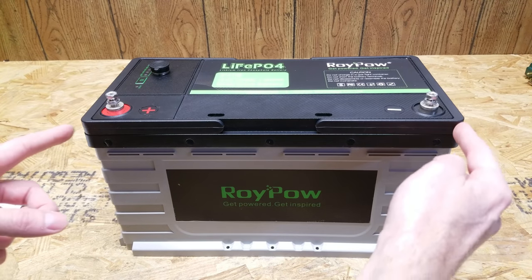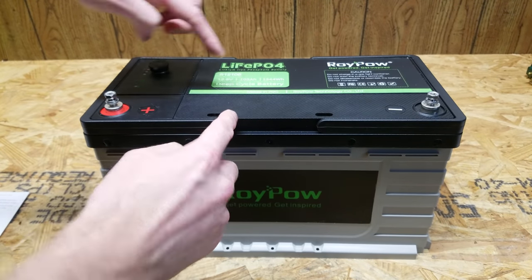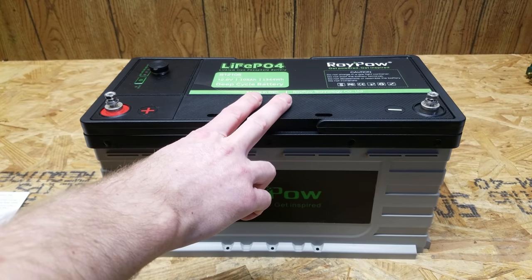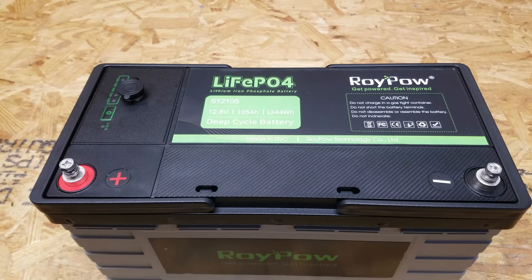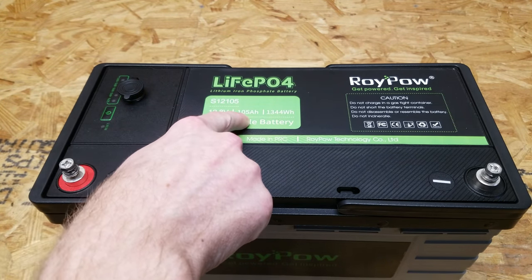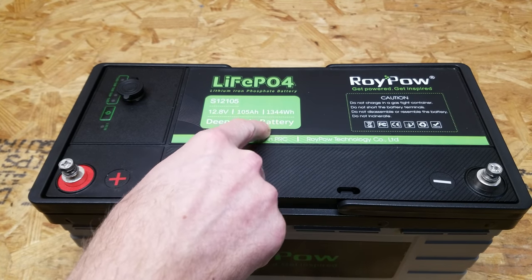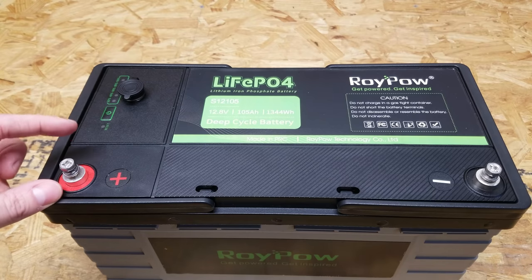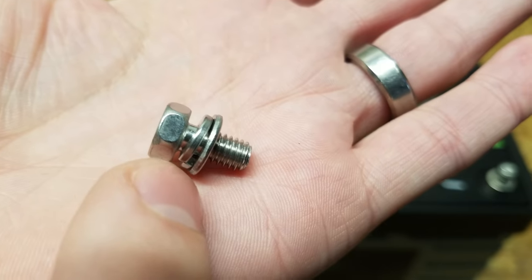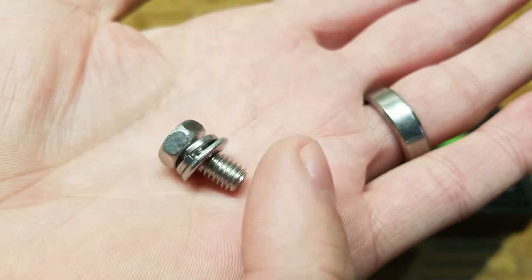This battery measures 18.9 inches long, 6.9 inches deep, and 7.3 inches in height, and it weighs in at 24.2 pounds or 11 kilograms. The nominal voltage is 12.8 volts and it is rated for 105 amp hours or 1344 watt hours. We have the positive post on the left and the negative post on the right. That screw consists of a lock washer and a flat washer affixed to the bolt — they don't actually come off.